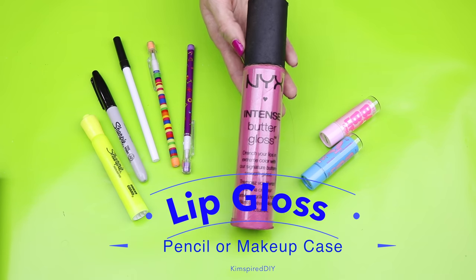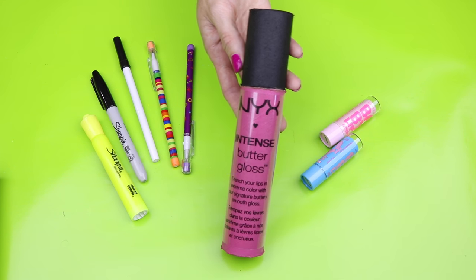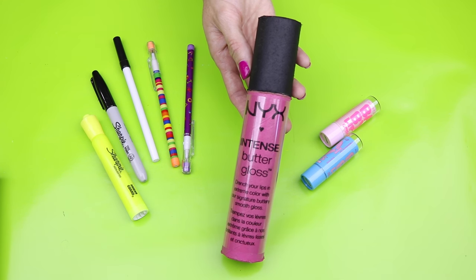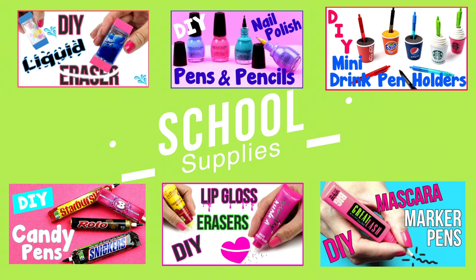Hey guys, today I'm going to show you how to make an NYX lip gloss makeup or pencil case. If you're new to Kim Spire DIY, welcome! If you'd like to see more fun DIYs, please click that subscribe button. After this video, head over and check out some of my other school supply videos.